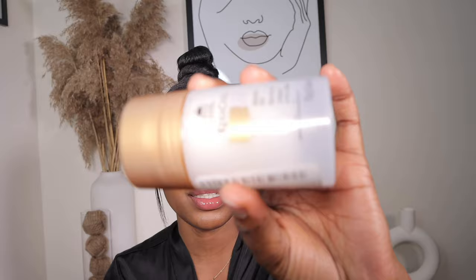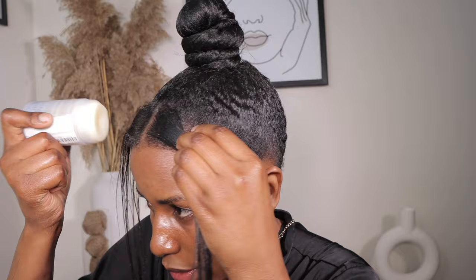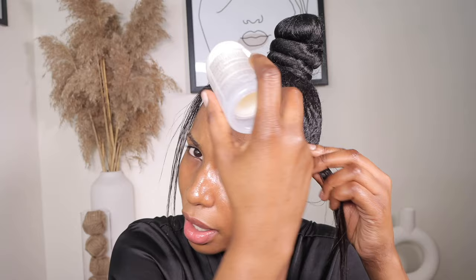I'm going to separate the front section we had left into two and then iron it. The hair is straight, I'm just repeating the process. I'm going to go ahead with the Cara Care styling wax stick — the wax stick is good, it makes the line more defined. I'll apply it and you can see how the line is now defined.